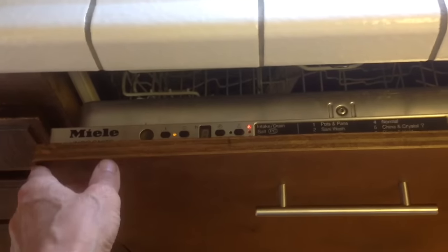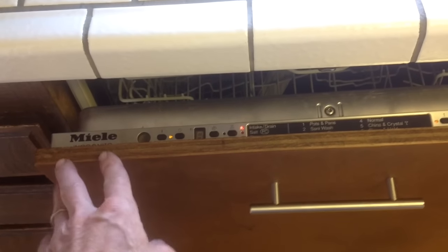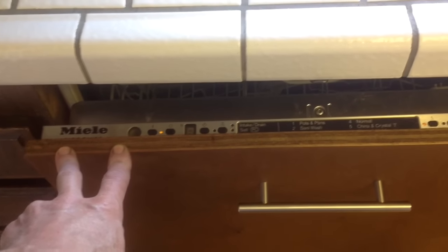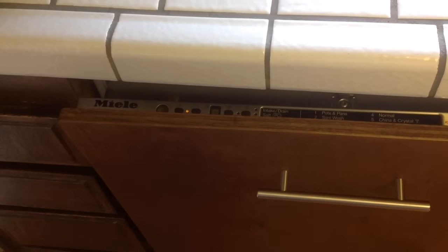This video will show you how to fix it with a generic water valve that only costs forty dollars, instead of paying two hundred and twenty dollars for the Miele part. This is an easy procedure that should take you less than an hour, and your total cost should be anywhere between forty to fifty bucks — a lot better than the $220 for the part from Miele and maybe another $200 for a technician to install it.